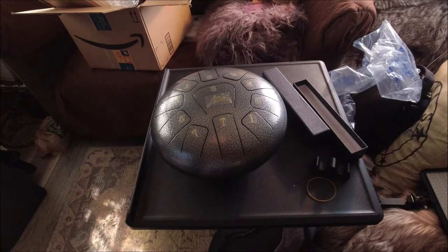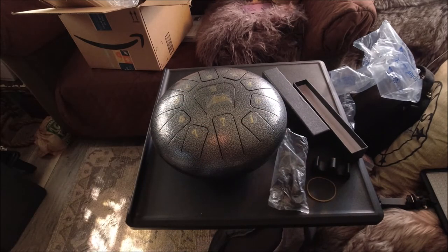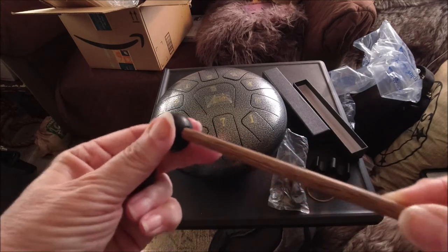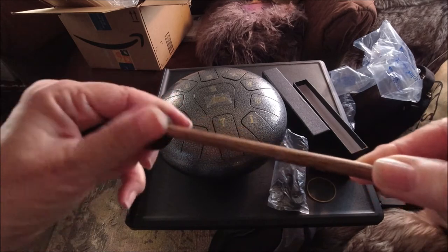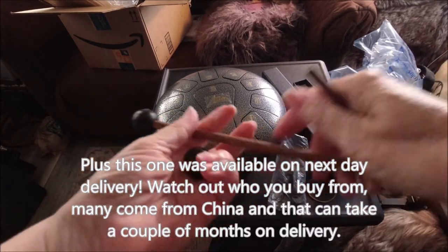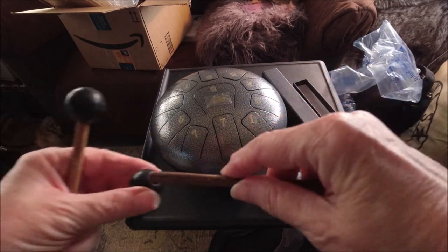I've been kind of researching and studying them a little bit. I'm not a musician by any means — I don't even know how to read notes, actually. But I was listening to them, watching videos of them, and I chose the one that I liked the sound of for a price range that I could afford. I'm going to wait — we'll put this on.